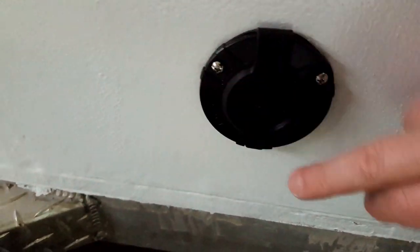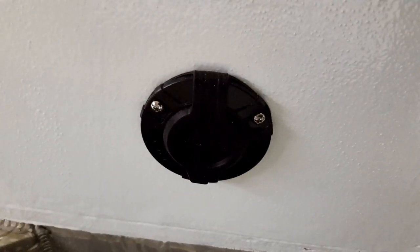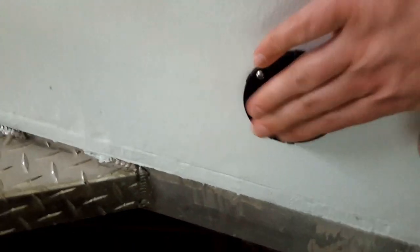We also have the power entry done. These are stainless steel screws with a silicone sealant around them so water cannot get in. There's the plug for the shore power.